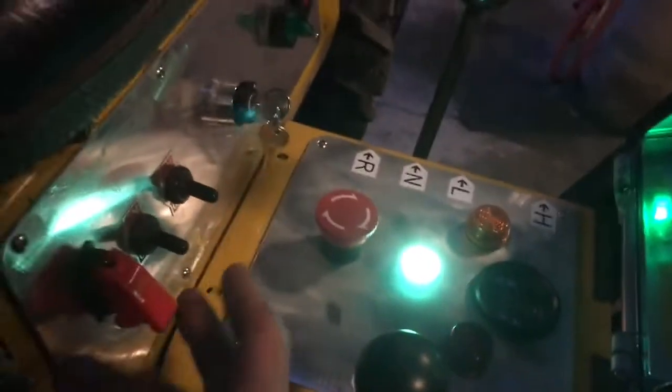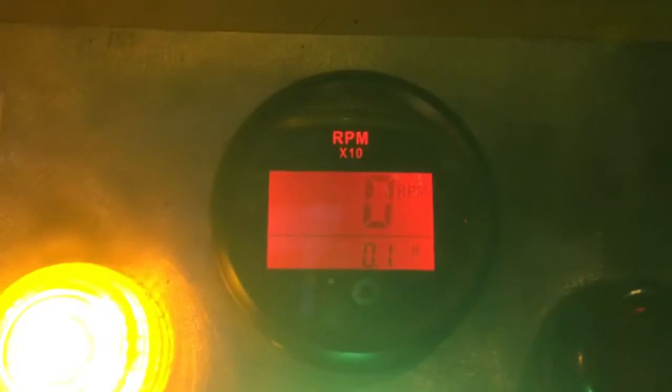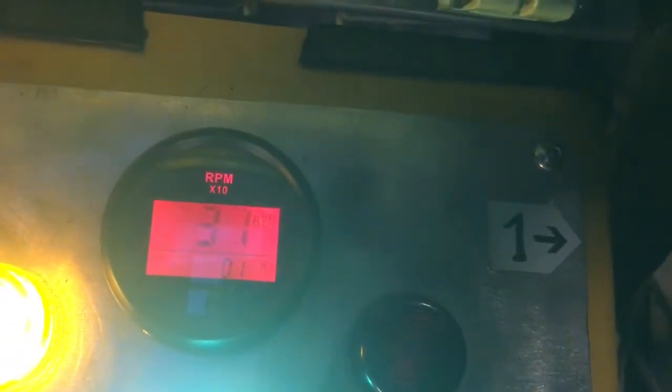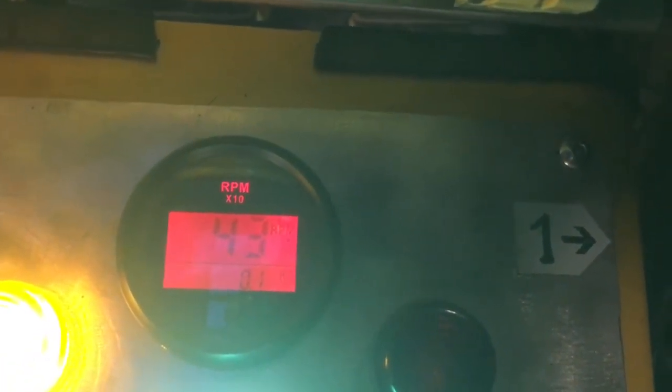One of these switches is headlights, although many of the headlights are currently missing. The tach — can we read the tach? Yeah, here's the tach. Looking at dash number two, there's the tach. That's just about legible. Obviously it says RPM times 10, so that's 400 RPM.